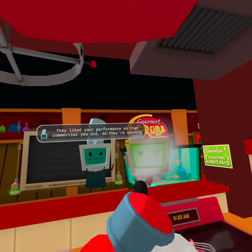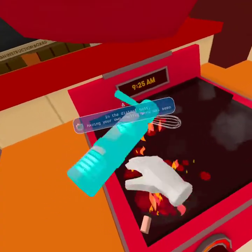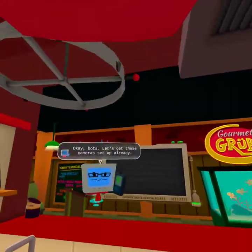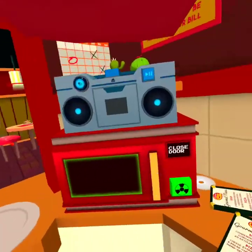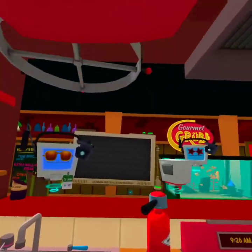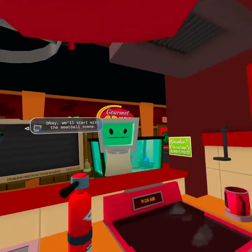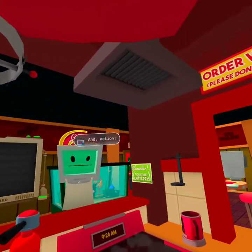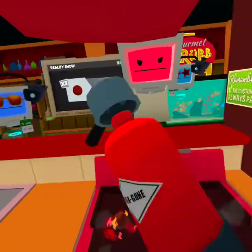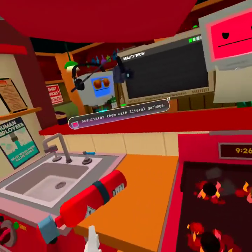Hey chef, I just got word from the TV studio — they liked your performance on that commercial, so they're sending in a camera crew and gonna put you in a reality show. In the distant past, having your own reality show was seen as the peak of human achievement. Okay bot, let's get those cameras set up already. Ready to go, boss. Bring in the talent. Nice to meet you, human — I'm Chef Bot Rams Head. Let's get this ball rolling. Chef Bot Rams Head? Gordon Ramsay! And action!